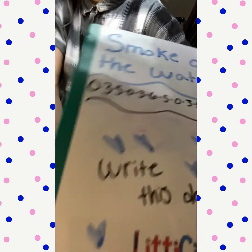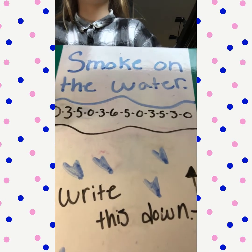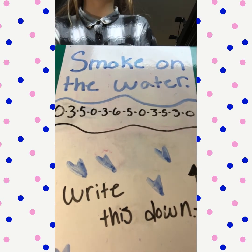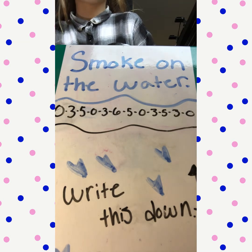Just in case you didn't write the notes down, I'll show them now. Go ahead and write them down — it'd be easier so that you know what they are. Pop a piece of paper out and write this down. If you're playing on an electric guitar, it's the same notes.